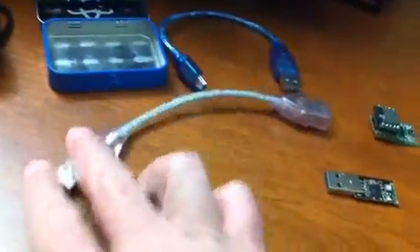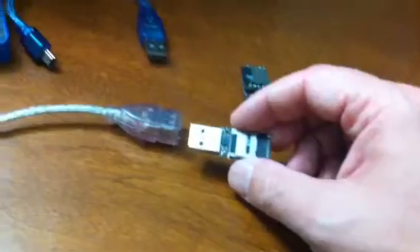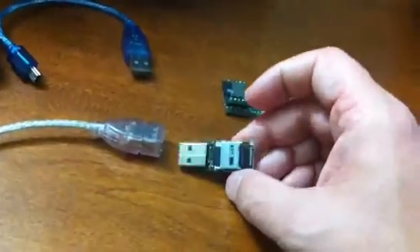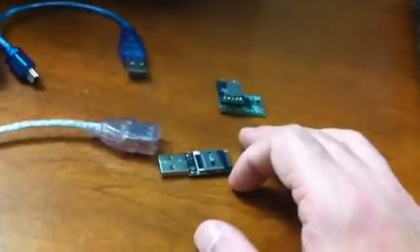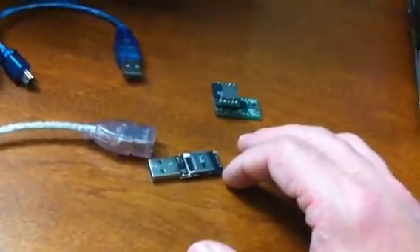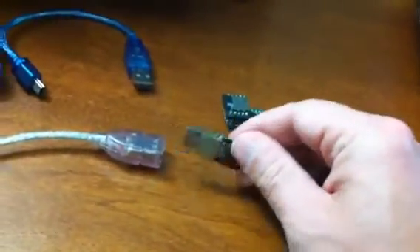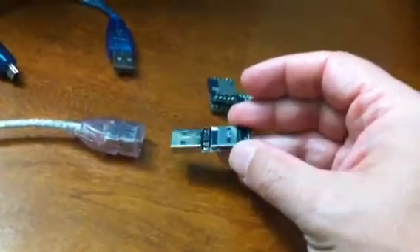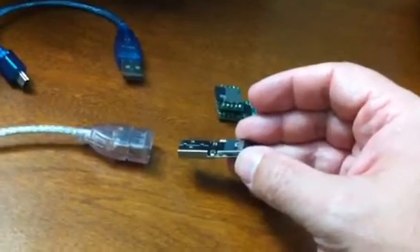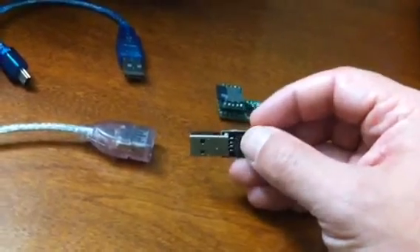I attach it to an extension cable when I plug this thing in just to get a little more rigidity of having to put it in and out. For anybody who owns one of these, I've learned a couple of interesting things. One being that you can have multiple files on the card and just name them as you see fit. When the code runs, it's looking for one file in particular: inject.bin. So I keep one file called inject.bin on the microSD card, and then I just keep a couple other ones that I can rename to inject.bin to make them the primary code that's going to run.